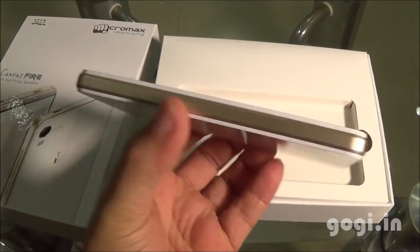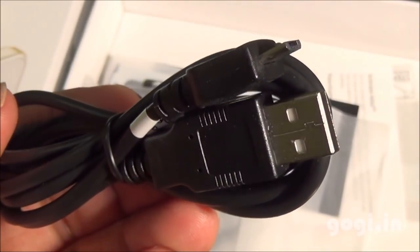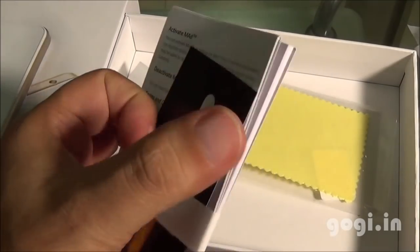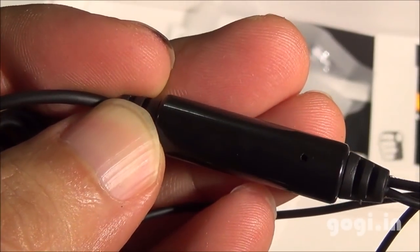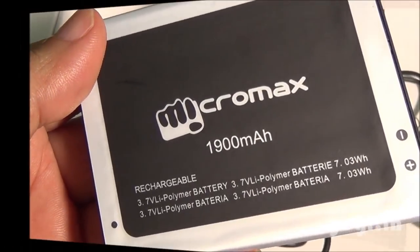Inside the box you'll find the Fire handset, travel charger, data cable, screen guard, Download Goodies, user guide, warranty card, a standard quality earphone from Micromax, and a 1900mAh battery.